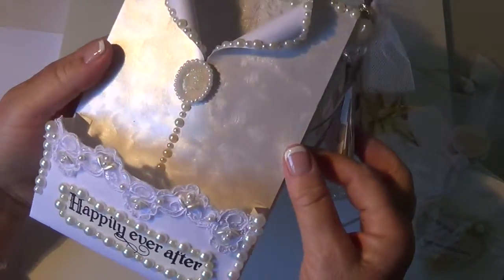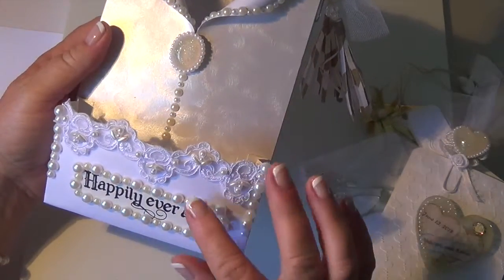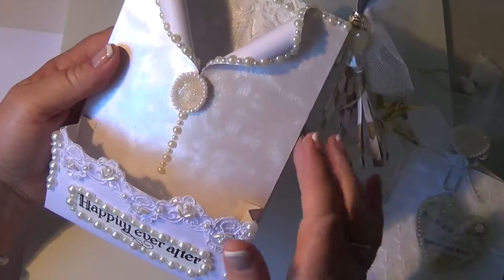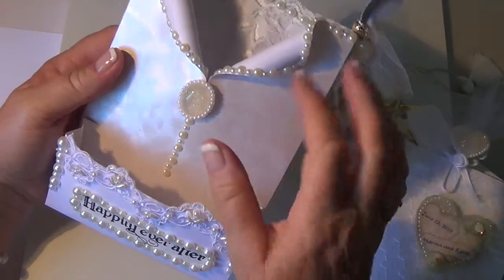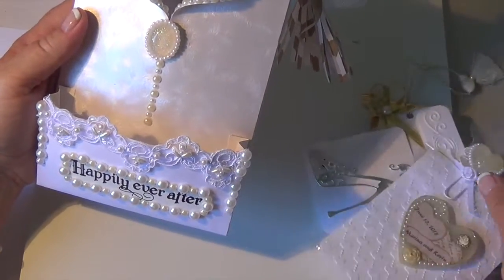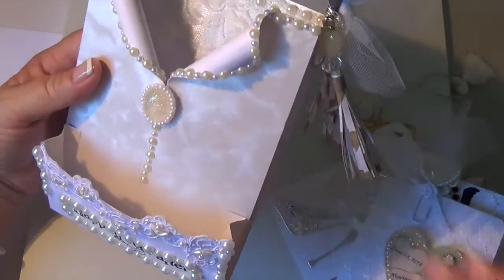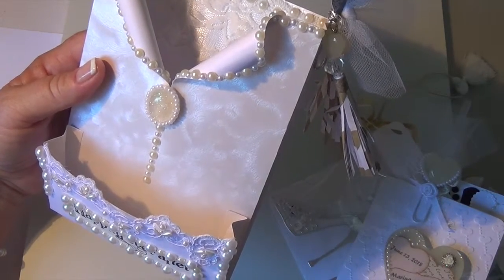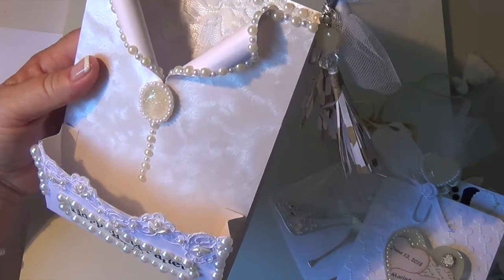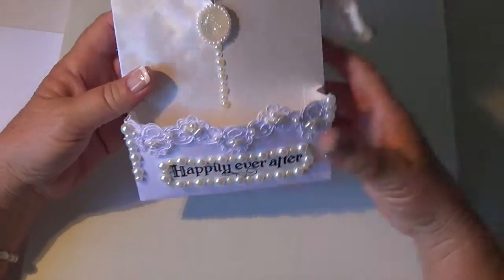On the back of the bag I did a little Cinderella carriage. Now this paper is shiny — you can see it's a really shiny white paper — and because of the texture it was really hard for hot glue to work on it, it just didn't want to stay. I did this piece in resin and this one in resin too, so I used double-sided tape and also white glue.